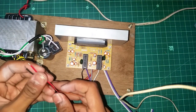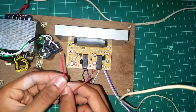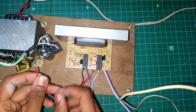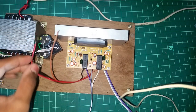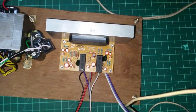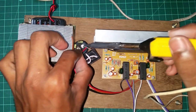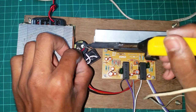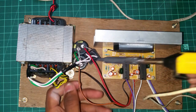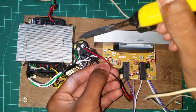Next, we are going to put the power supply. Red is plus 24, brown is minus 24, this is ground. Plus 24 is capacitor. Let's test the capacitor. Brown is minus. We are going to put the capacitor on the ground.